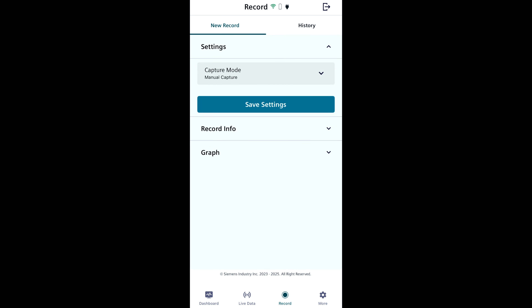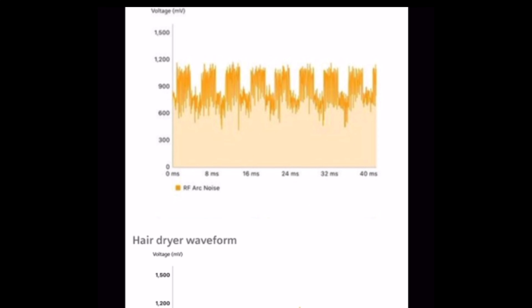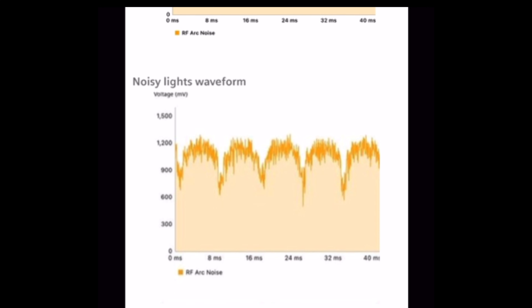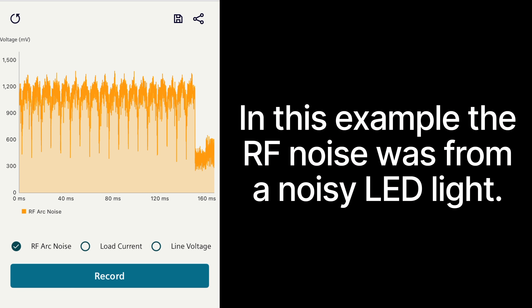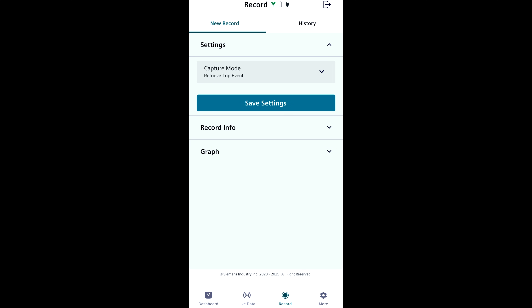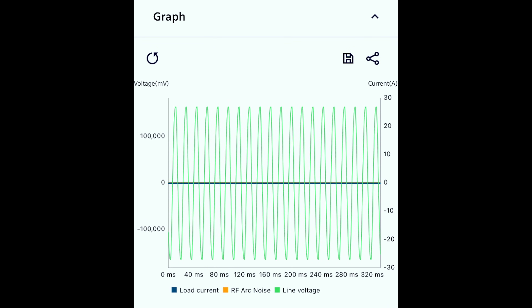I want to skip ahead to the record tab and show you another thing that's really cool about the readings you got when your IntelliArc was in logging mode. If you select new record, retrieve trip event is your capture mode, and then you hit record, it will actually show you a graphical representation of the information it gathered from the tripping event. This is especially useful for analyzing RF waveforms, because sometimes certain circumstances can create a high level of RF noise that isn't actually an arc fault. By analyzing the actual RF waveforms, you might learn that the RF noise was actually just from an LED light, or from a microwave, or some other sort of appliance. And then once you have this data, you can make notes about it, save it, and even send it directly to a Siemens specialist to have them analyze the data for you. You can also take a recording manually by selecting manual capture as your capture mode instead of retrieve trip event. Any graphs in the record tab will show you 320 milliseconds worth of data — essentially just a very quick snapshot.